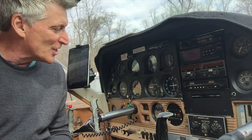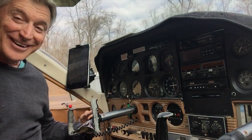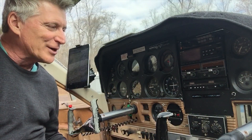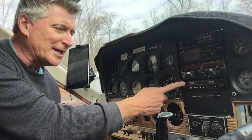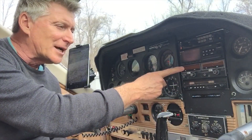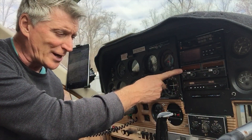We are going to get a G5 attitude indicator and another G5 for the directional gyro. We're also going to get a new Garmin 335 transponder, and I should have the MX-155 slide-in replacement by then as well.